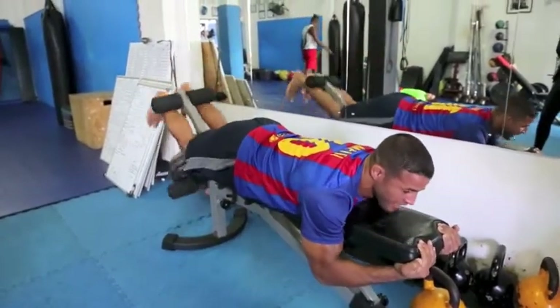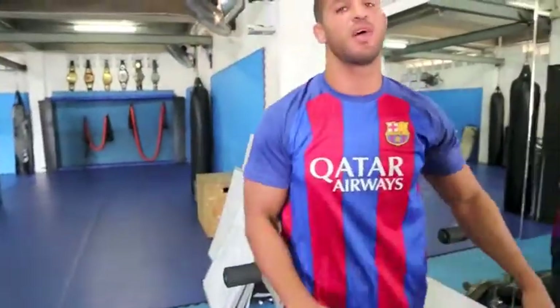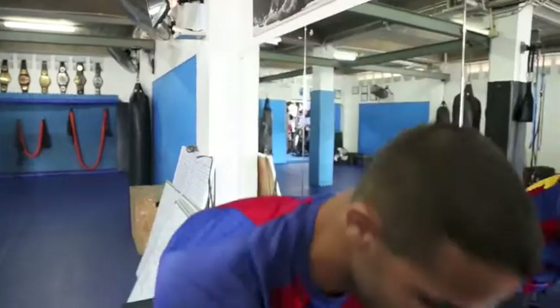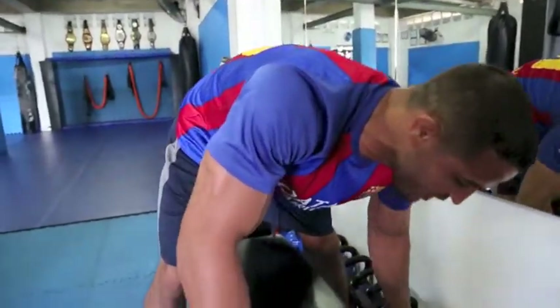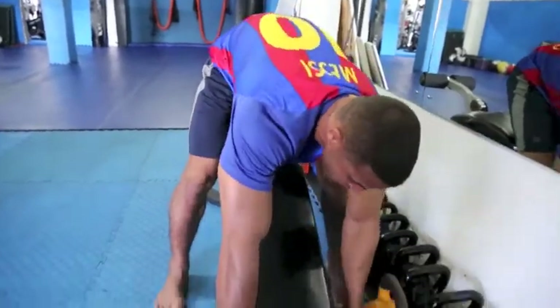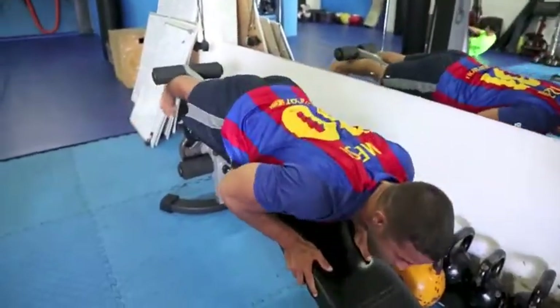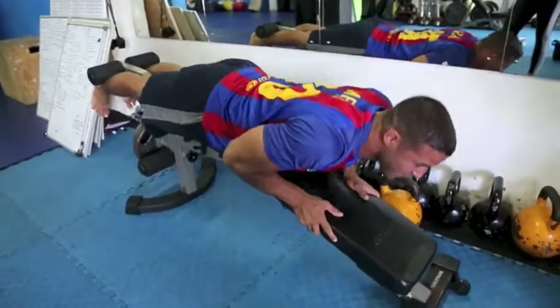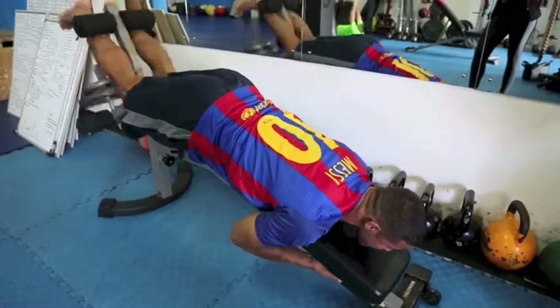Again, three to four sets, eight to fifteen reps depending on where you're at in your training program, two to three times a week for maximum results. On this hamstring curl too, you can hit it from a different angle — I hit it straight, and I also put myself in a decline. That way it completely isolates the hamstrings.